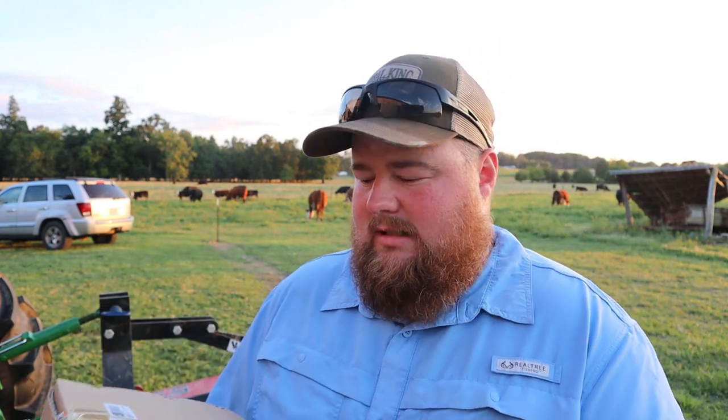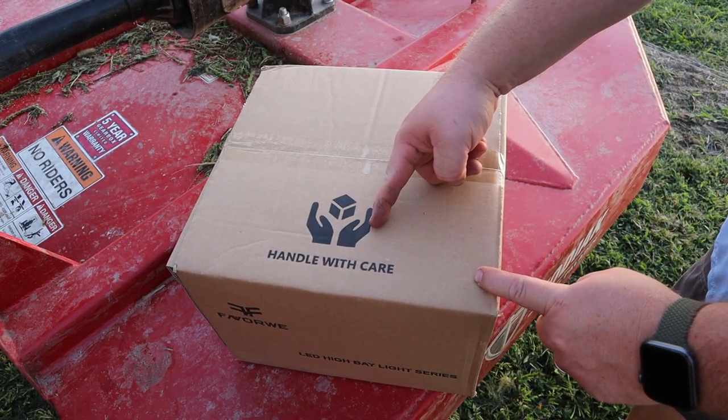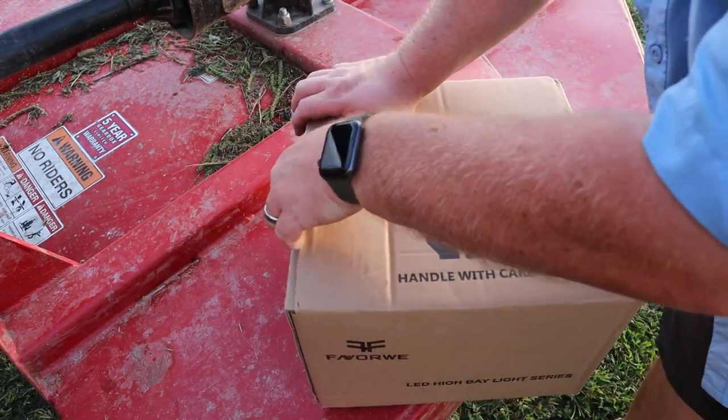These particular lights are 150 watt equivalent, but they don't draw that much since they are LED. We'll go ahead and plop this box down here on the brush mower behind the tractor, which will be instrumental as you guys will see. We'll open it up and let you take a look at what's all in this box.